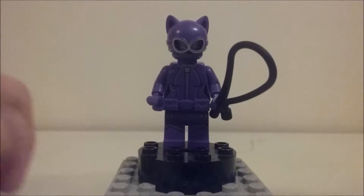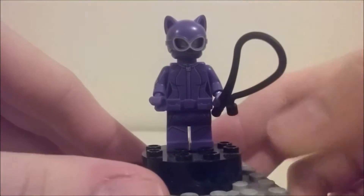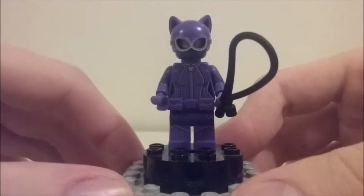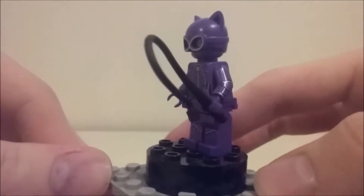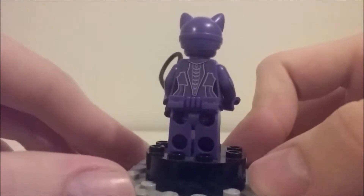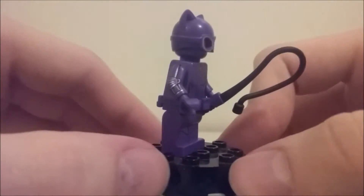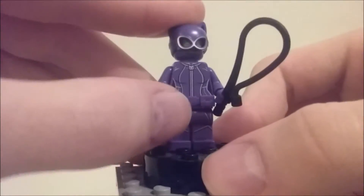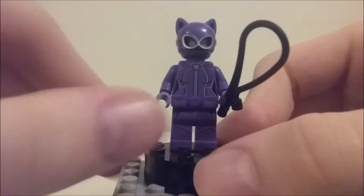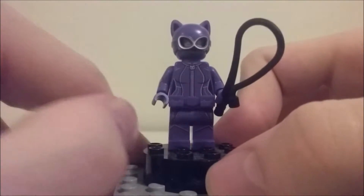The main minifigure of the set — and probably the main reason you get it — is Catwoman. She's a little different from other Catwomans we've gotten, mostly because she's all in purple rather than black. Most Catwomans have been in a black jumpsuit. She's in this very nice purple with black and silver accents, with really nice arm prints, and she comes with a purple utility belt.